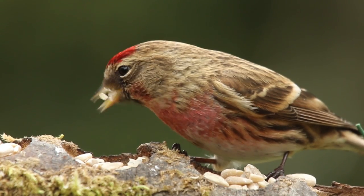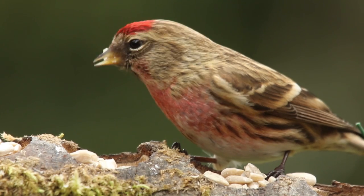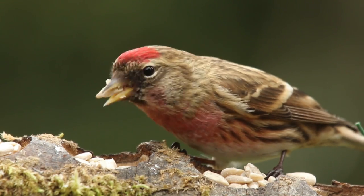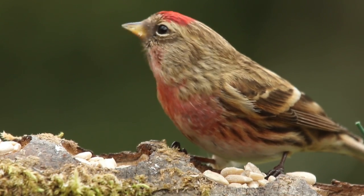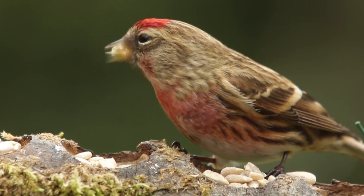Male lesser redpolls have a stripy brown body, a red forehead and a black bib. They also have a red flush to their breasts in the breeding season, and they have an overall brownish appearance — even the light-coloured wing bars have a brown tinge to them.